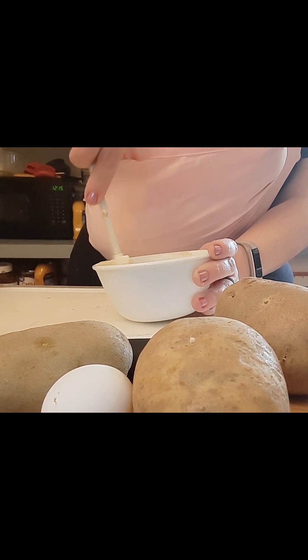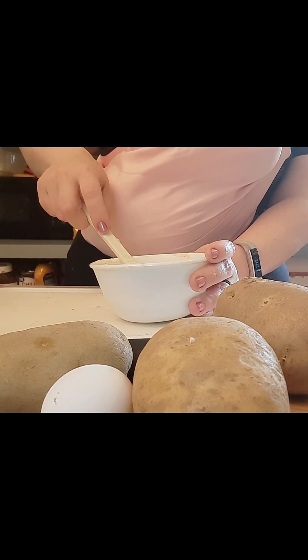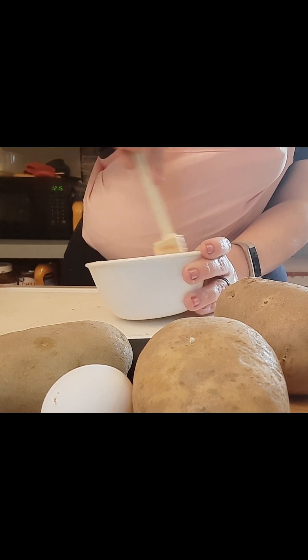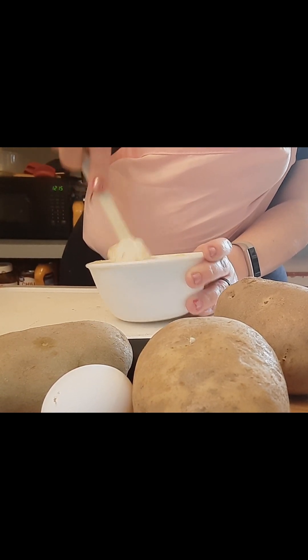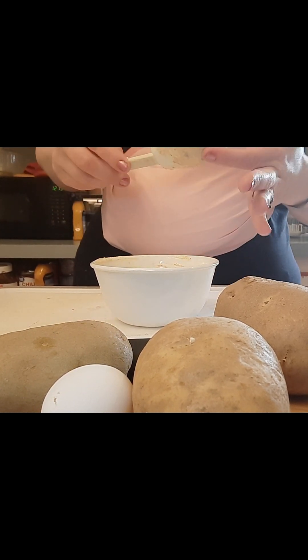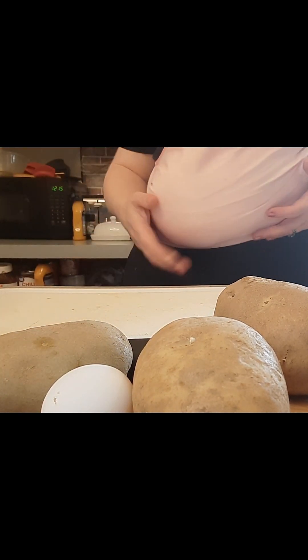I did no measuring the first time I made this, then I did measuring the second time and forgot to write it down. Make sure you go easy on that kosher salt — that's really close to being too much.